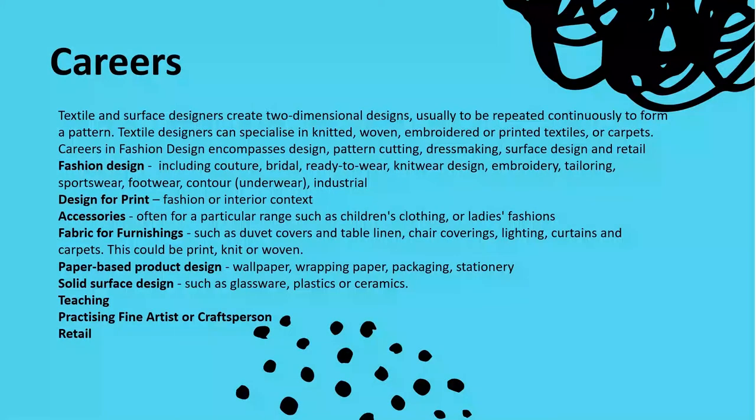As textiles is such a broad subject, the career options are also very broad. Within fashion, you could specialise in menswear, children's wear, sportswear, underwear and so on. You might prefer to develop fabric for fashion — designing the print rather than constructing garments — or go into tailoring using bought fabrics. As a surface pattern designer, you could create prints for commercial use, such as on wrapping paper, designs for a company like Chilly water bottles, or stationery for a company such as Paperchase, as well as exploring print for fashion or interior use.